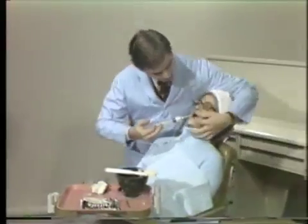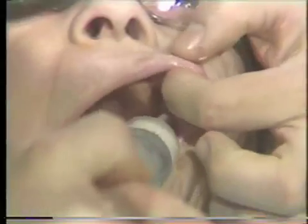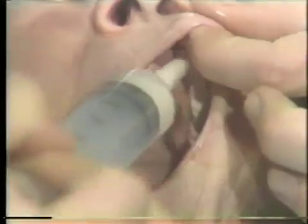We apply the alginate material intra-orally, first starting in the posterior region and working forward. Do both sides.